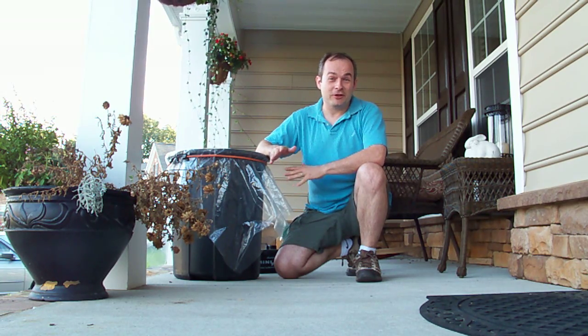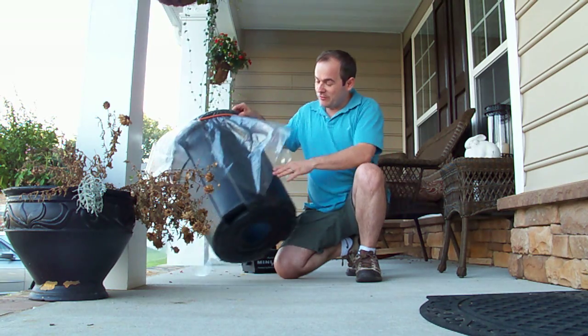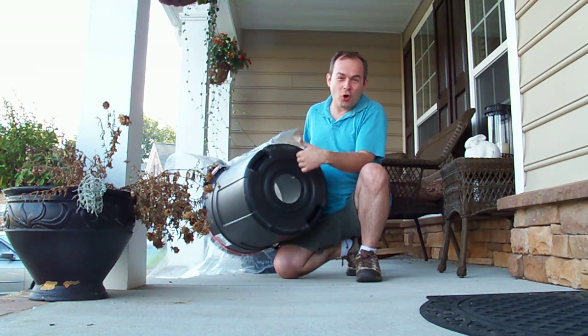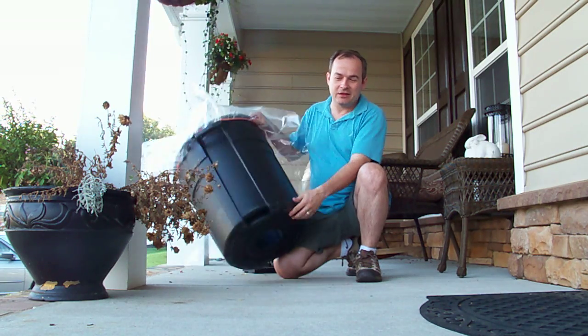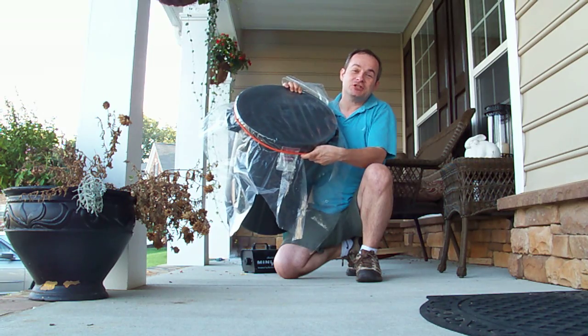What I've got here is what's often called a vortex can. It's actually a very simple construction. We've just got a garbage can with about a five to six inch hole cut in the bottom of it. The top is covered with a shower curtain held together with a bungee cord.